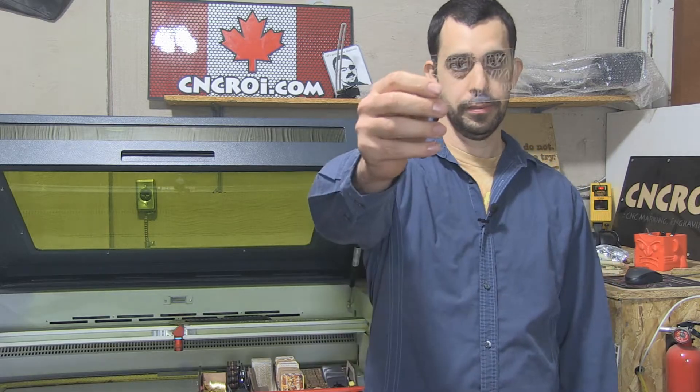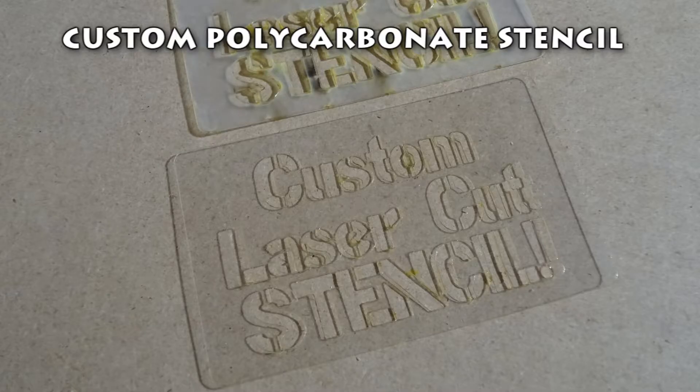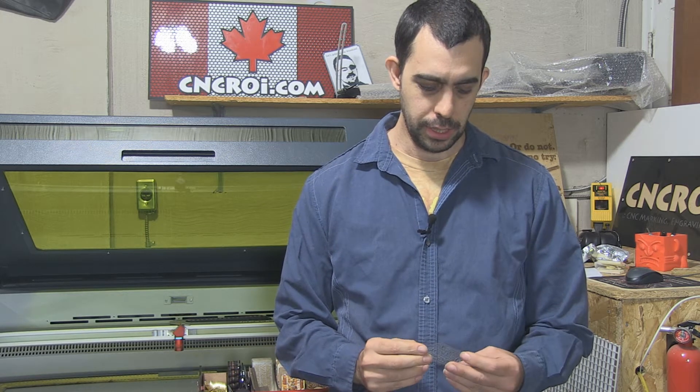Hi there, I'm John, the founder of CNCROI.com and today we're going to take a look at some Polycarb Stenciling. We've been doing a lot of stenciling here at CNCROI HQ. What we started doing recently is getting into Polycarb Stenciling.